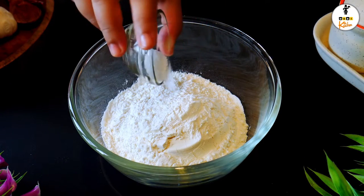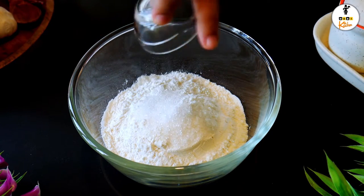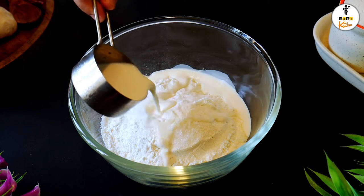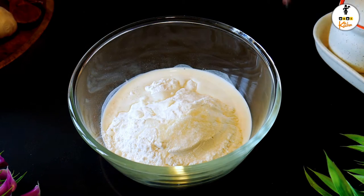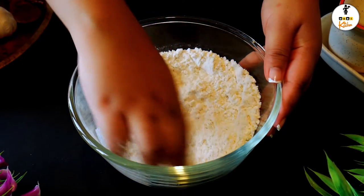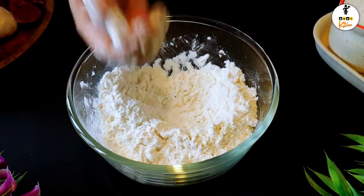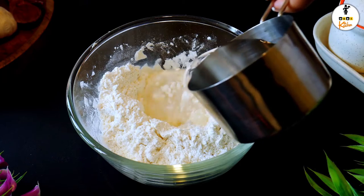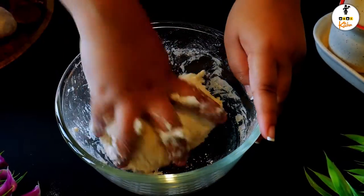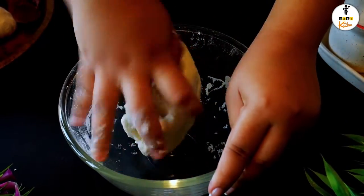Now let's make the dough. Add the salt, sugar, and nearly 30 ml of milk, then combine the ingredients well. Add water gradually to combine into a soft dough. Adding the milk helps to soften the dough and gives a natural parota texture, while the salt and sugar enhance the taste a little more.